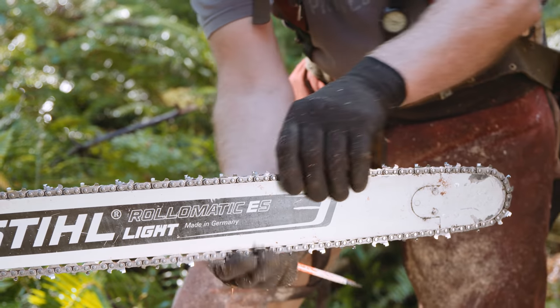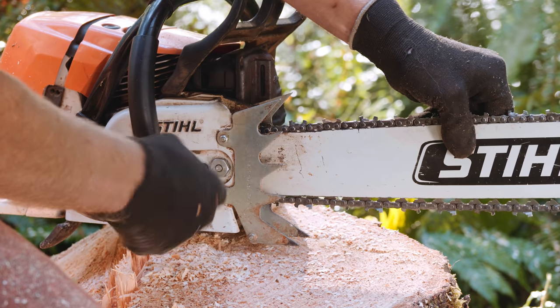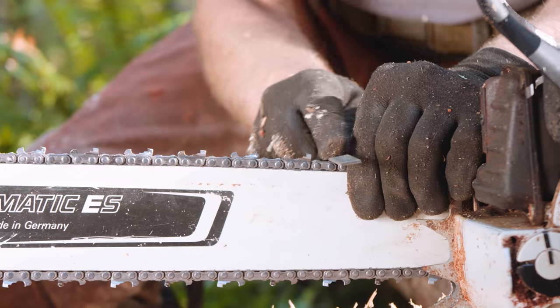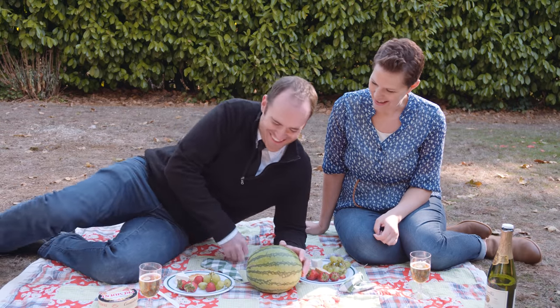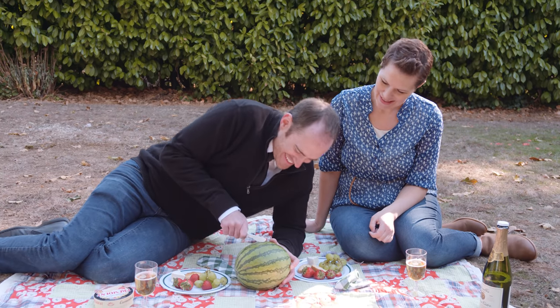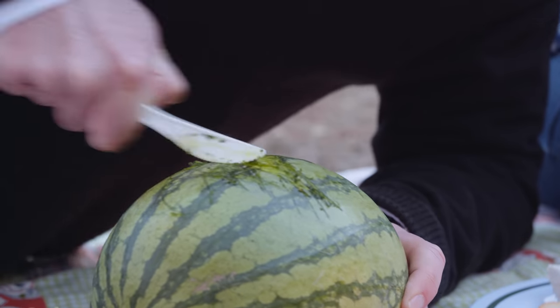Always inspect your saw before beginning the job. Make sure the chain tension is properly adjusted and the chain is sharp. A dull chain is like a dull knife — dangerous, and more work for you and the saw.